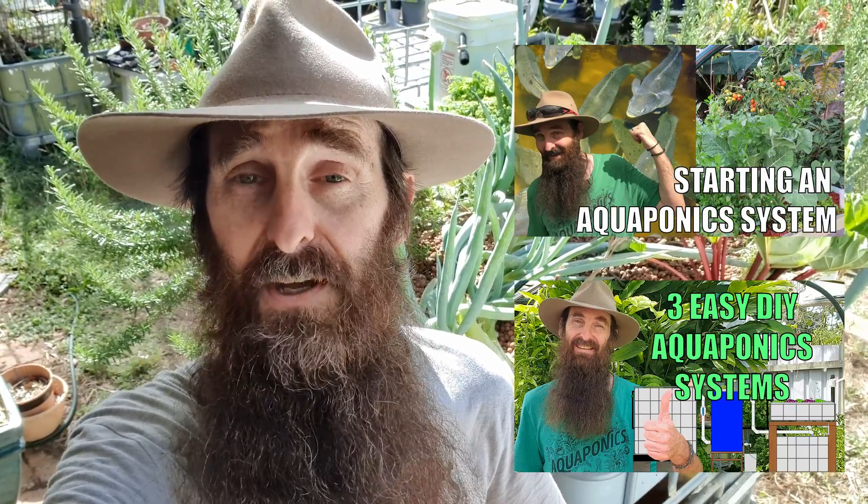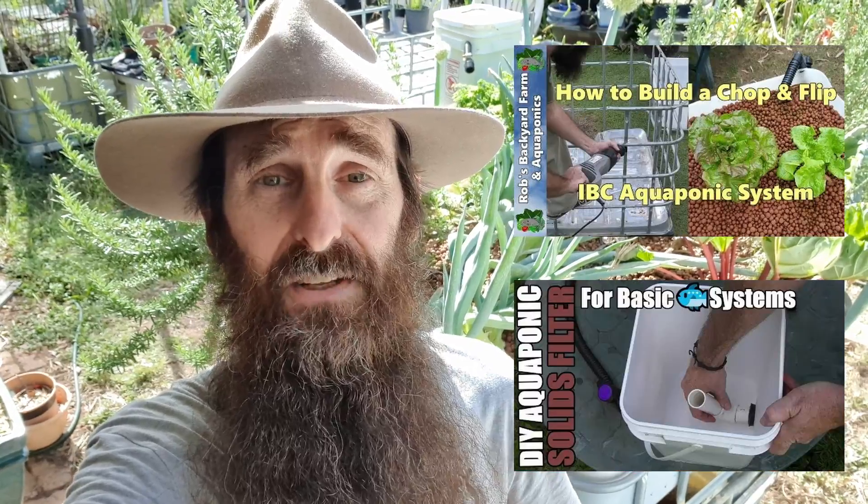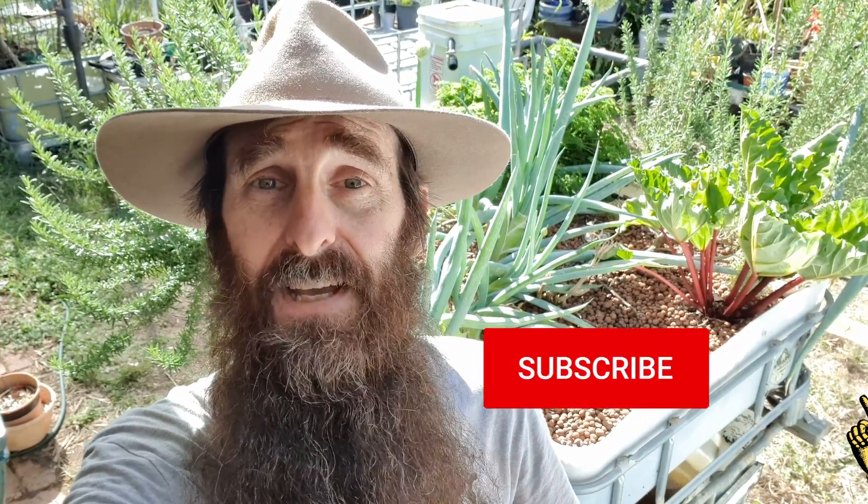Before we get cracking, for those new to the channel, I have a load of aquaponic design and how-to clips, and there will be links to playlists in the description down below and at the end of the clip.